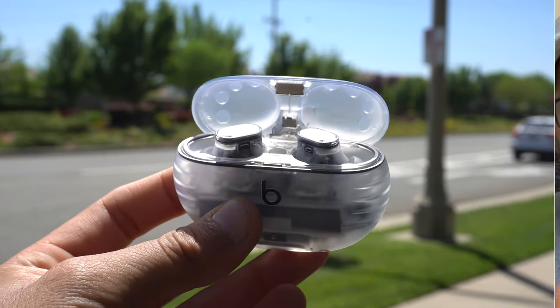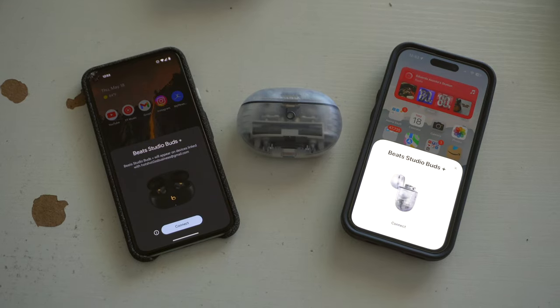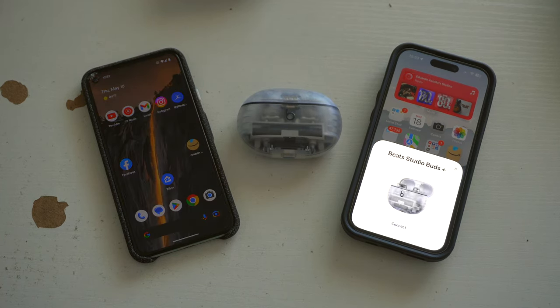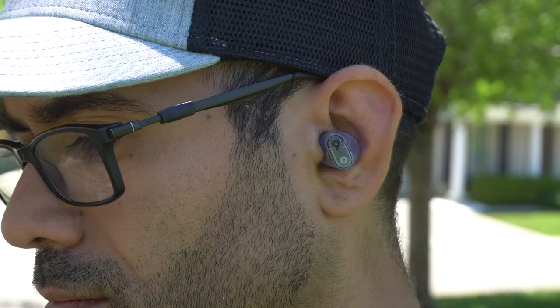The Beats Studio Buds Plus are Apple's most compatible earbuds. They feature a new highly advanced active noise cancellation and offer quick, seamless connectivity for both Android and Apple iPhones. Additionally, they have the best microphone among other wireless earbuds available on the market. In this video, I'll be showing you how to truly get the most out of them, as well as sharing some very useful features you can explore with the Beats Studio Buds.